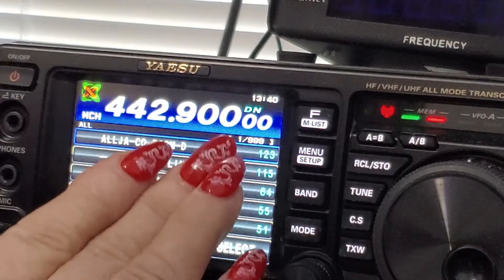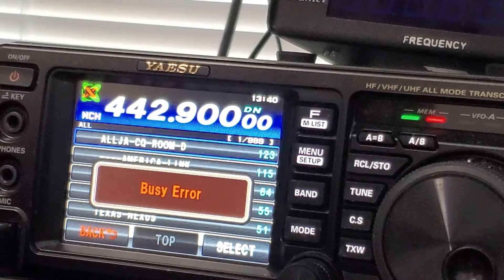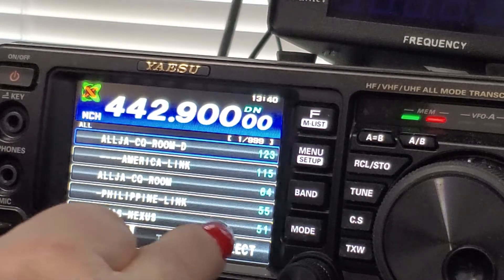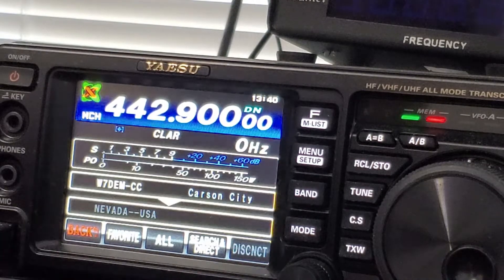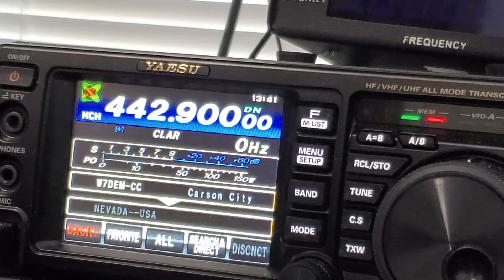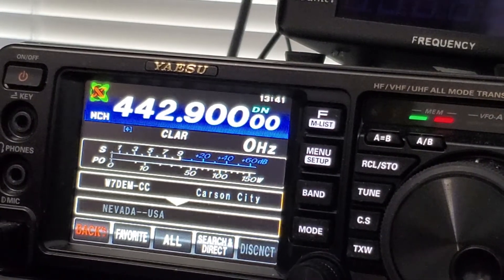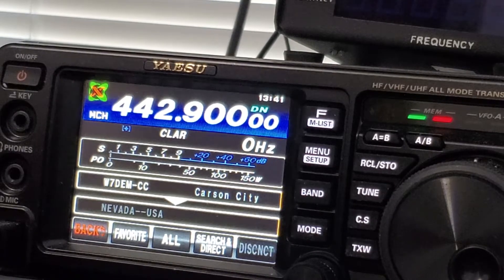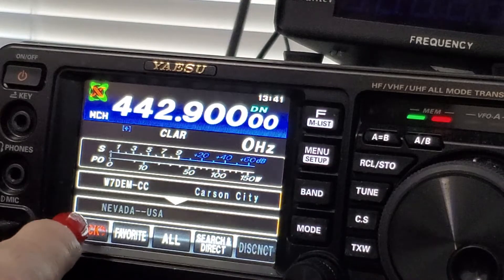I can't go into those rooms because I'm not hooked up to the Wires-X network right now. But you can talk to these people if you want to do that. Of course, you have to go to Yaesu and get their approval — what we call a code. So I'm going to get out of here.